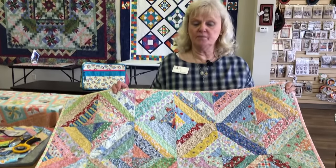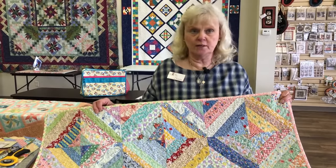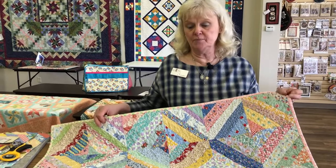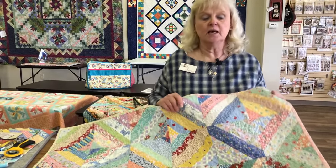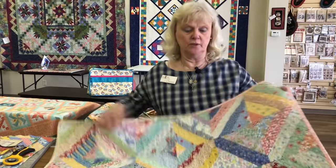If you have a stash that you want to cut up, or just scraps that you don't know what else to do with — not much good for a lot of things, but too good to throw away — this is the way to use them: in a string quilt.